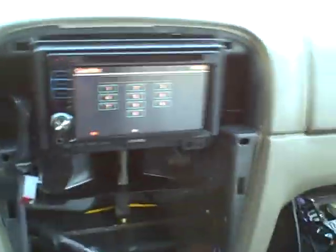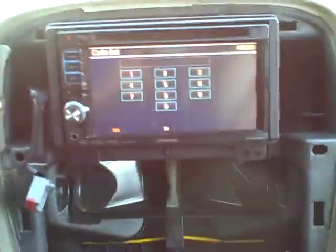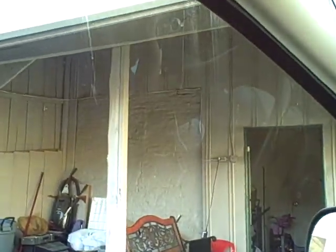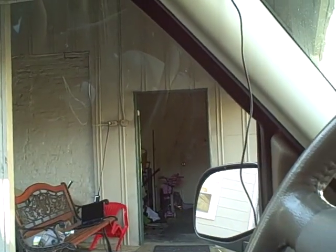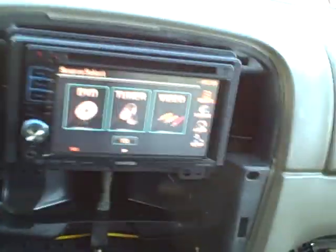We slide the unit into the den and voila — we have put the unit in. I've pre-established a code for the unit, which I'm going to plug in now.